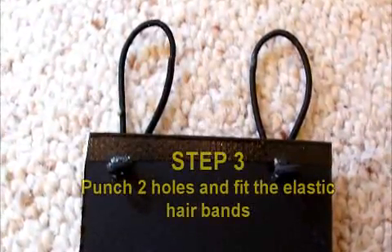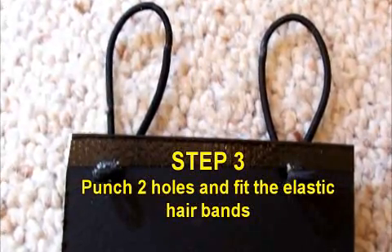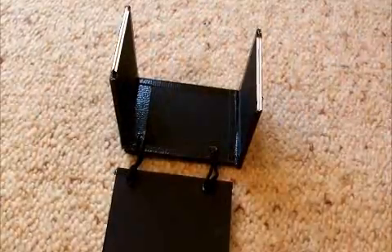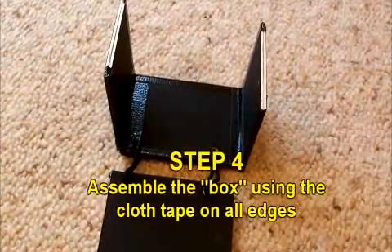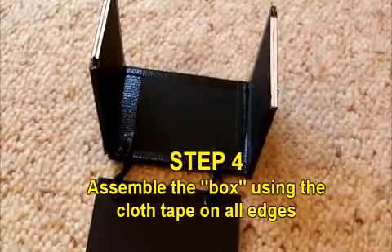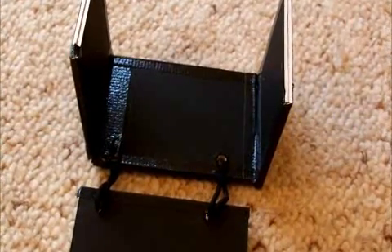Step 3. Punch two holes in each of the wider cards so you can fit the elastic hair bands. Step 4. Assemble the cards into a box using cloth tape on the inside and outside of each join.